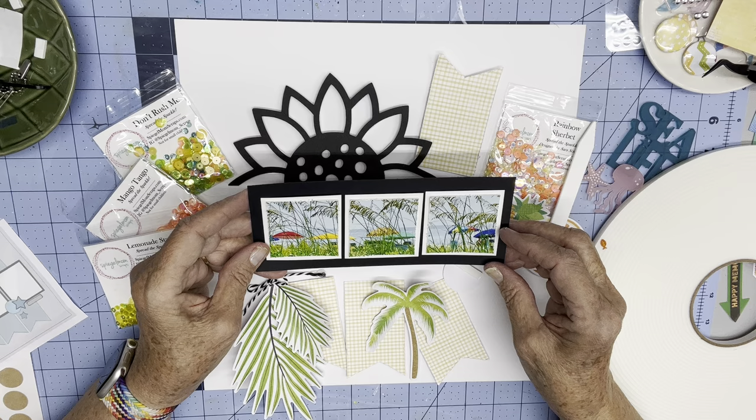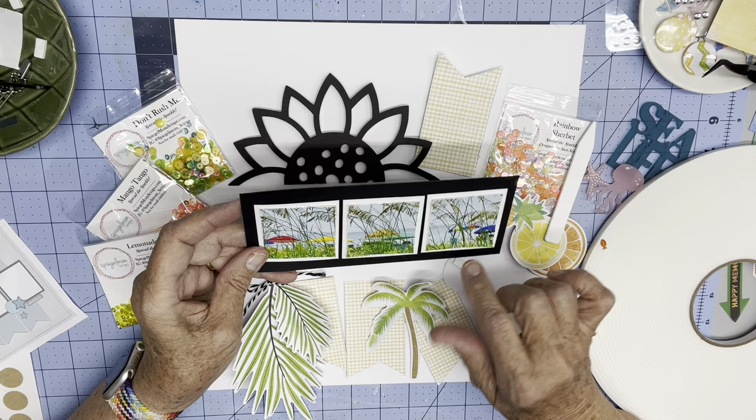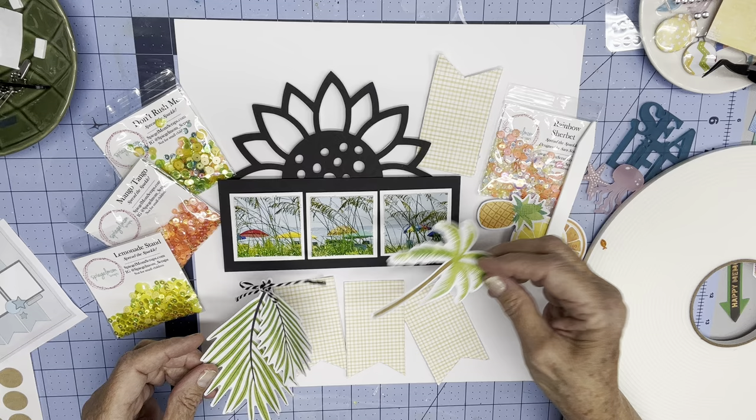It's really one beach photo. I cut out a lot of the foreground — the grassy sea oats — so that the colorful umbrellas would show through, and then I printed it six by two and cut it into three two-by-twos.